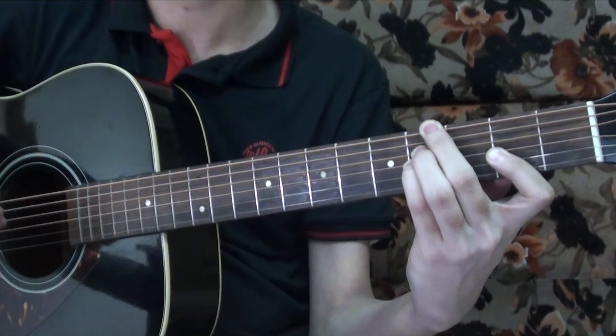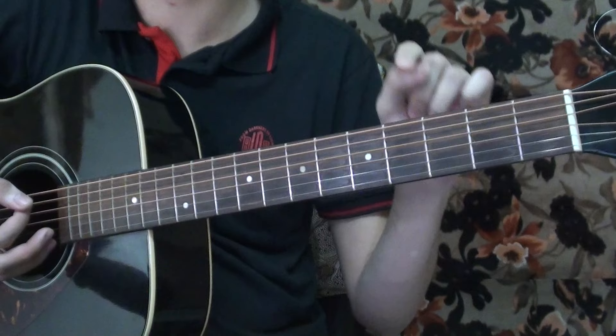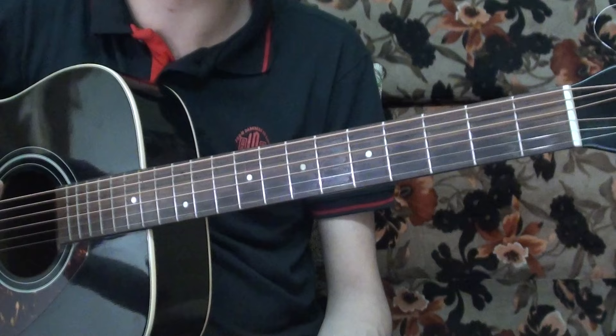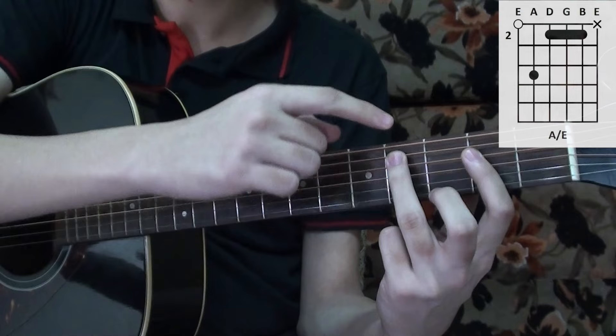You start strumming on the G sharp minor 11 chord. There's a new chord added in this section — you play the G sharp minor 11, then the F sharp minor chord, and then add an A chord with a C on the bass and the E string open.